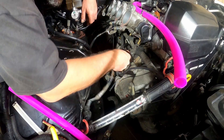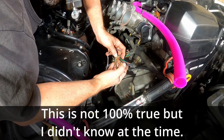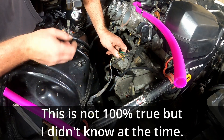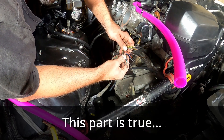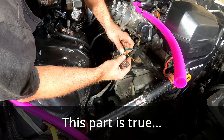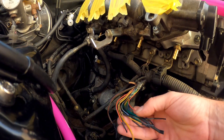I just need to figure out what wires I need to use. Panic Wire has put a tune together for me to run the ISCV. Inside the tune, it will tell me which wires the ISCV is supposed to be connected to. I need a red, and I need a yellow.